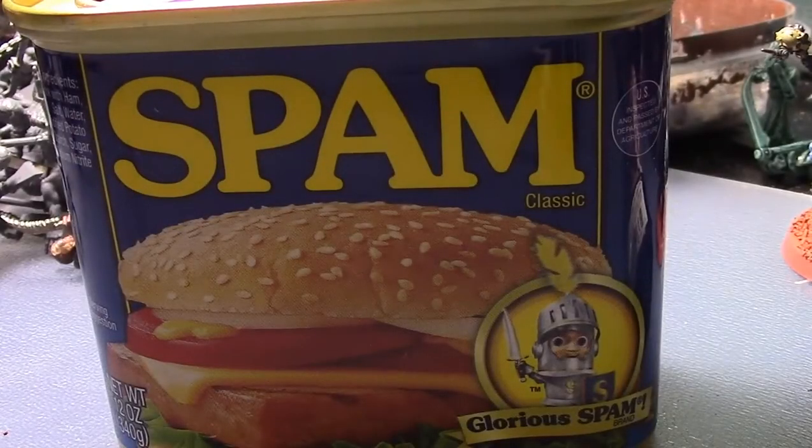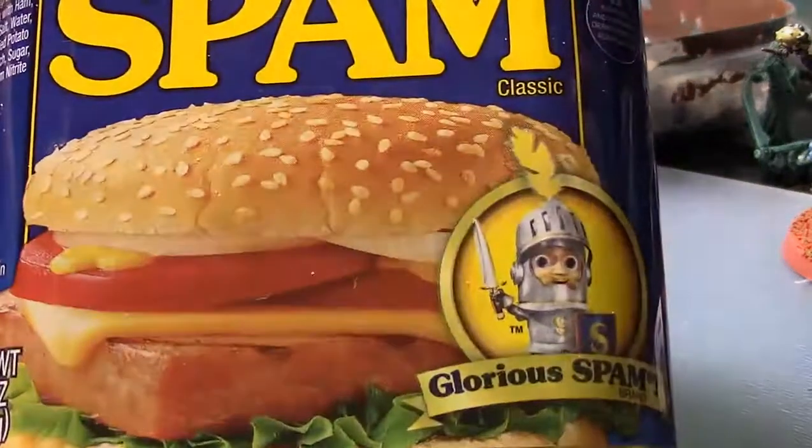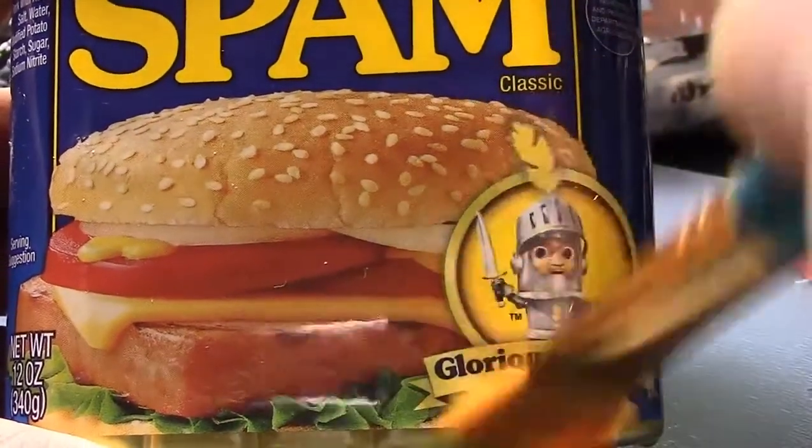Hey guys, I just wanted to do a super fast video and show you what I've got here — part of my new 8th edition army. Got it painted up pretty good, just putting on the final coats here.